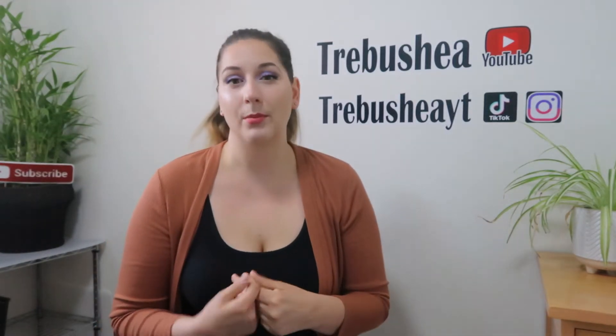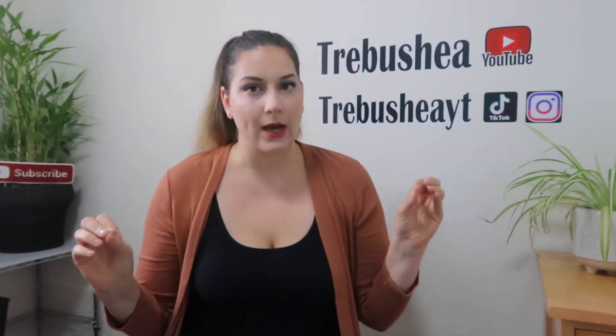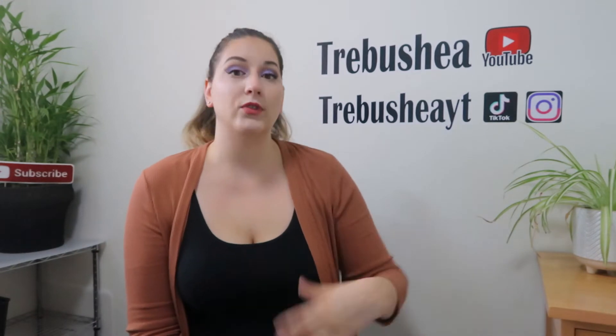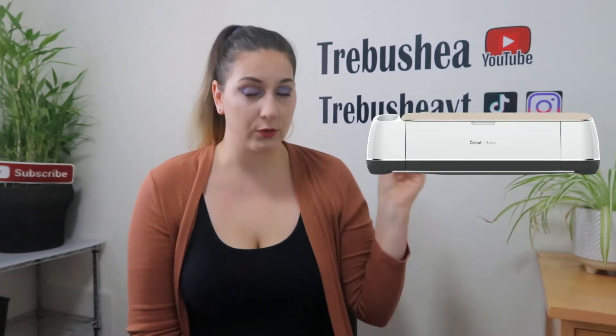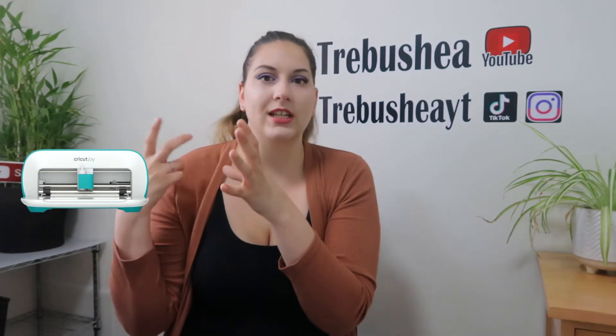In the Cricut world there are a couple of main machines. Basically, let's break it down into three. You have the Cricut Maker family, the Cricut Explore family, and then the Cricut Joy, which is that mini version. It's just its own little thing.